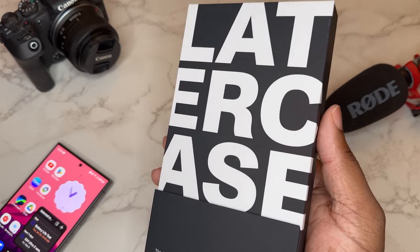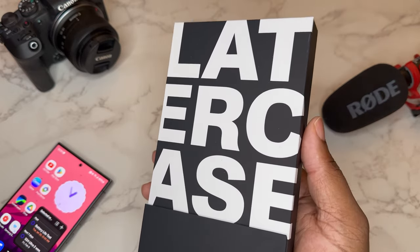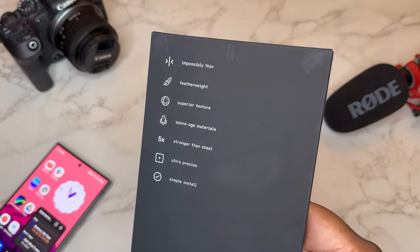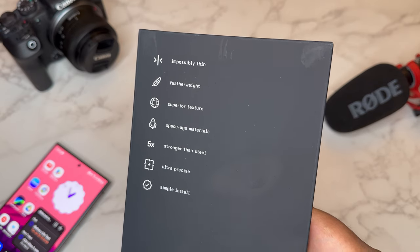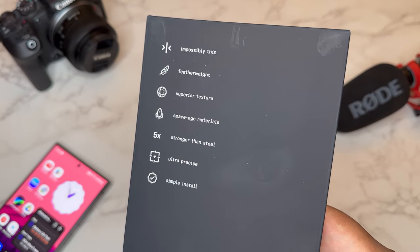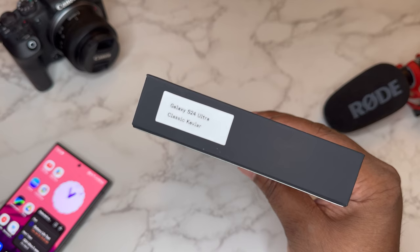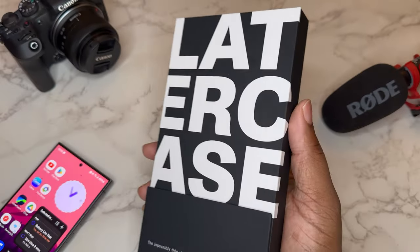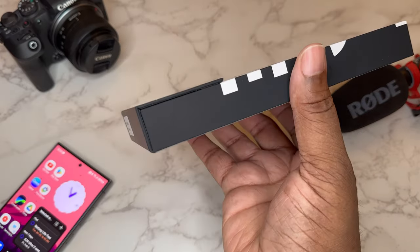This case is not going to have MagSafe — it's really all about the thin minimalness and the texture of the kevlar. Taking a look at the back of the box, it says: impossibly thin, feather light, superior texture, space age materials, stronger than steel, ultra precise and simple install. This is their Later Case Classic Kevlar — very nice packaging, presentation, and box.